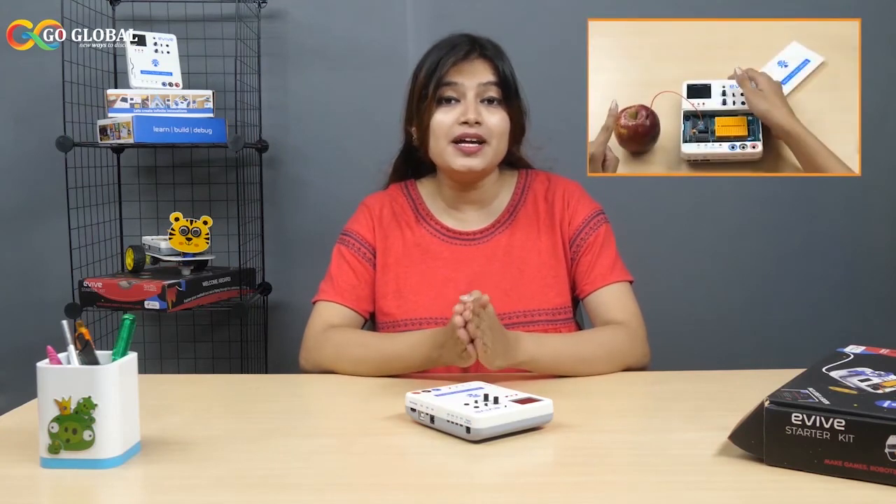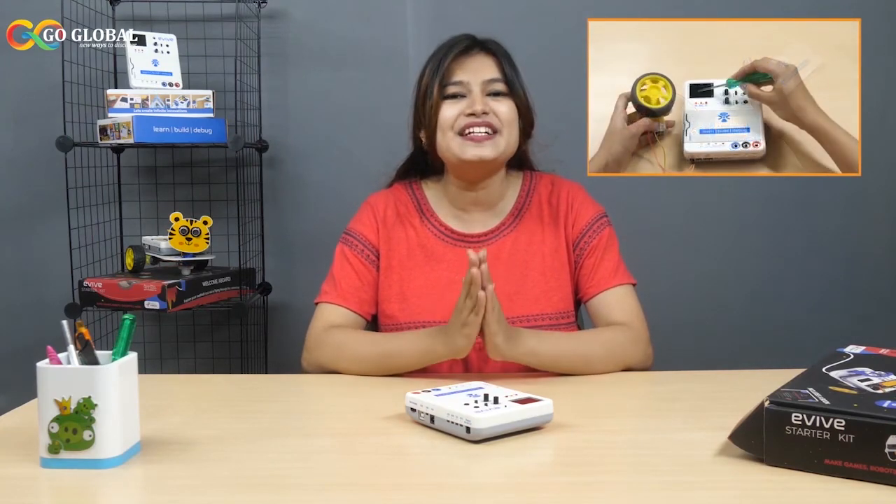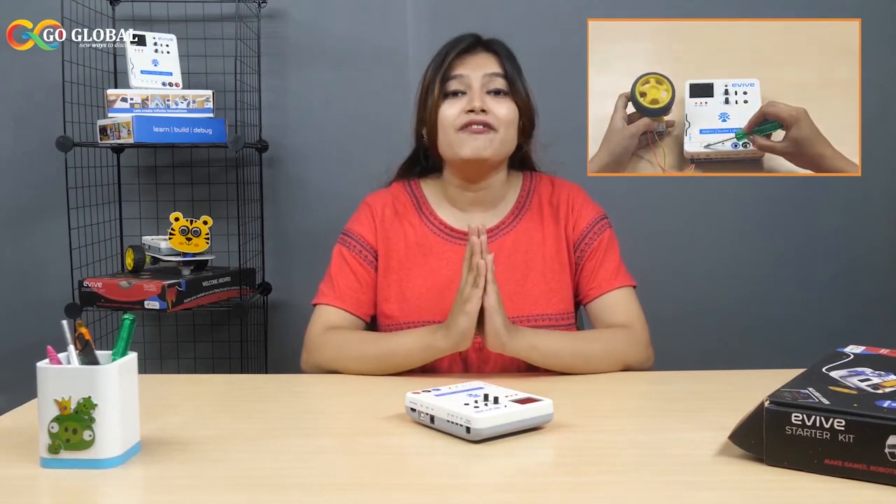Well, that's all for this video. In the next video, we will explore the plug-and-play interface by performing some simple and interesting activities. If you liked this video, don't forget to give it a thumbs up and share it with your friends. Bye-bye!